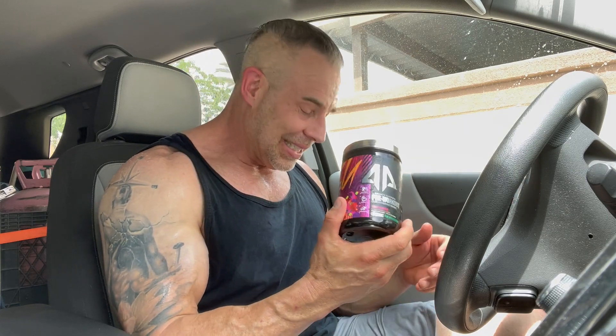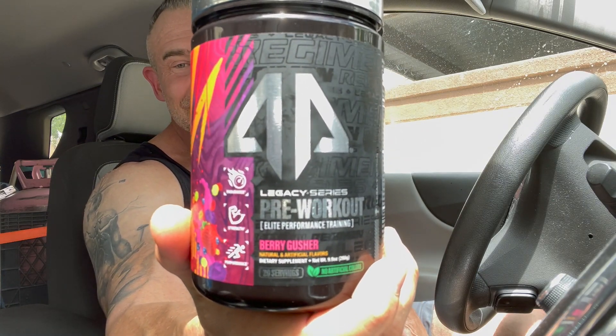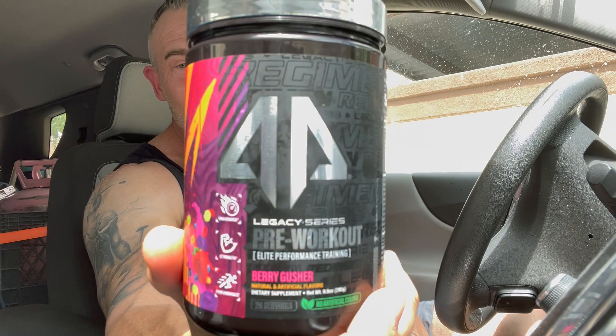Hopefully this was helpful. I guarantee my seat is soaked right now — I better get upstairs and take a shower. This is AP Sports Regimen Legacy Series pre-workout. I'll put a link below where you guys can snatch it up if it's something you're looking for. This is Dave — hope you enjoyed the review, and we'll see you next time on the channel.